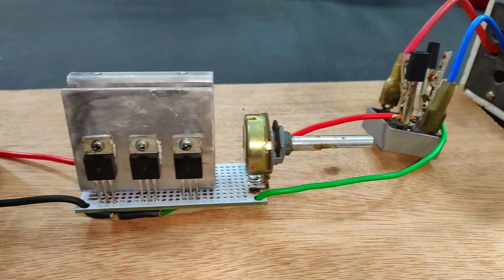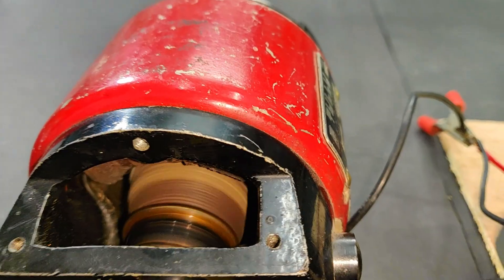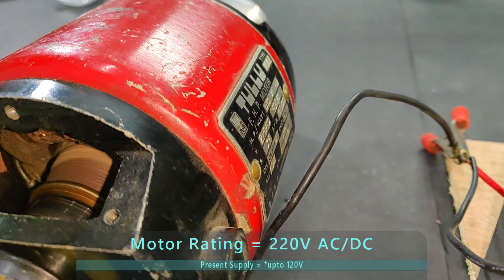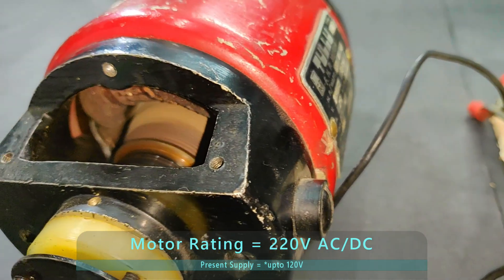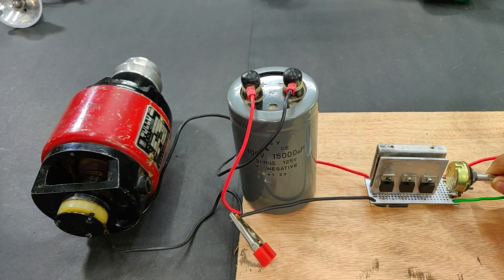That's your home supply and the rectifier that is converting home supply to DC, and after that comes your circuit. At the output I've also placed this rectifier as I said before, and that's your motor. Although it's 220 volts, I'm running it at lower voltage so the RPM is a little low, but still it is running quite good. Let's increase it.